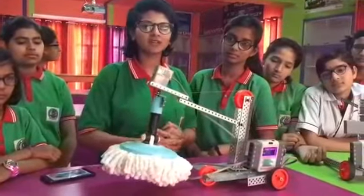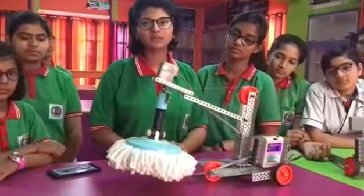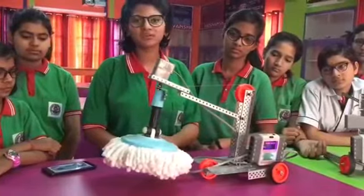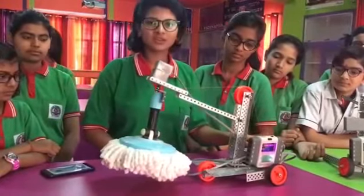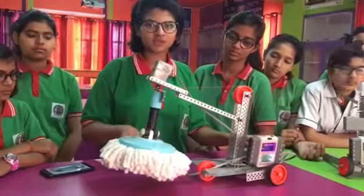Robotics is high technology which is used in our day to day life to make our chores easy. Here I would like to tell you about different parts of this instrument. This is the brain, then there are three motors, and this is the wiper which is used for cleaning.